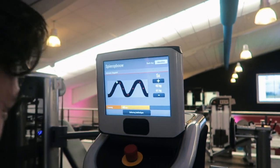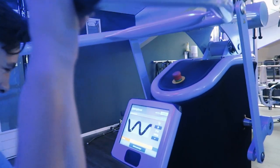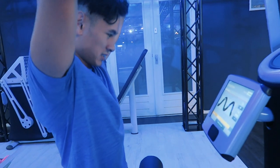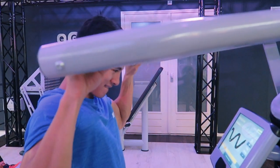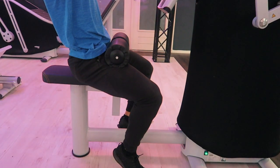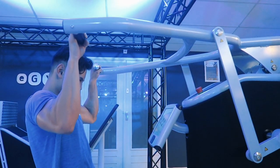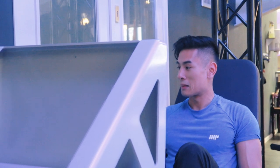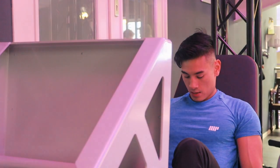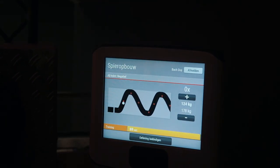Switching over to commentary for you guys: they have two new training methods beside the negative training on the EGym. They're called adaptive and isokinetic. You might wonder what those terms mean, but I will show you these training methods in another video. These are crazy insane training methods on the EGym — really tough to train on, and you will definitely make progress and build muscle.